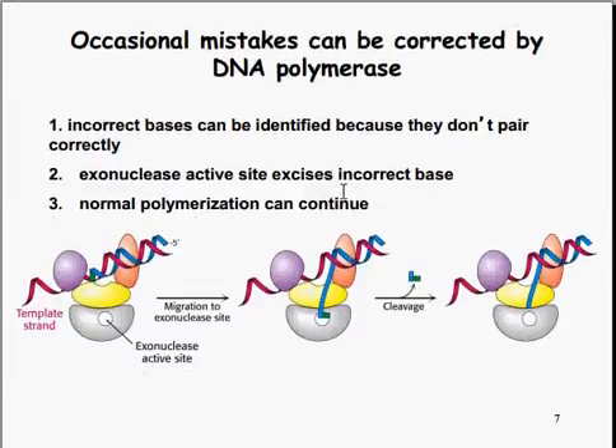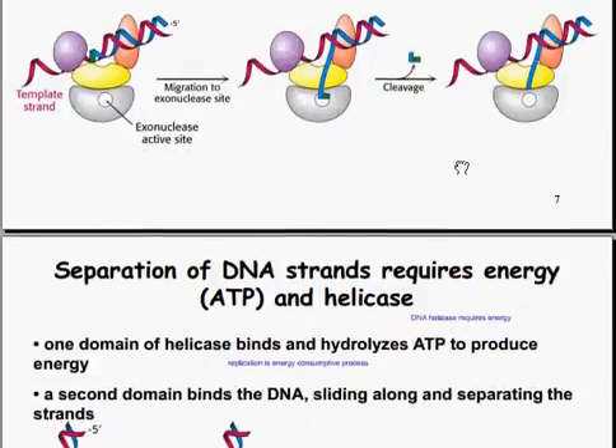Occasionally, mistakes can be corrected by the DNA polymerase. Incorrect bases can be identified because they don't pair correctly. The exonuclease activity site of the DNA polymerase can be used to remove the bad fragment of DNA. There is a misbonding, and the misbonding section will migrate to the exonuclease site, where it will be cleaved off, and the replication can continue in the normal 5' to 3' direction.